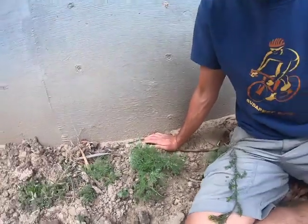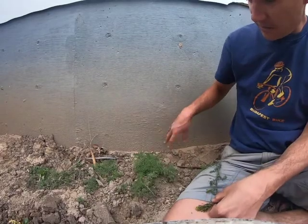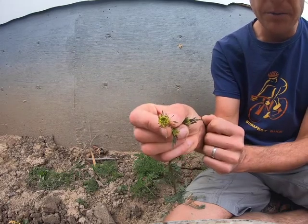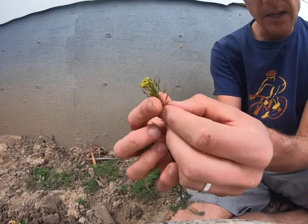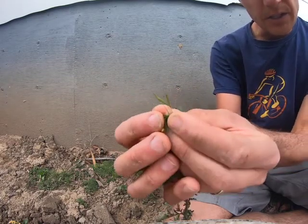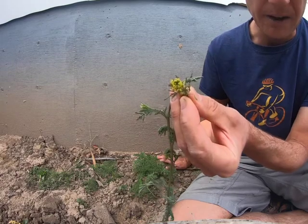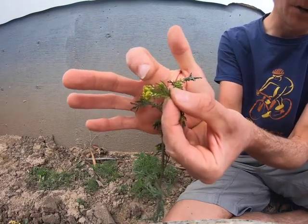This one is called Descurainia sophia. These down here aren't blooming, but this one is. You can see just a teeny bit of yellow — the petals really don't open on this one, but you can see the young fruits developing. Here are the fruits; each of these will have a few seeds in it.